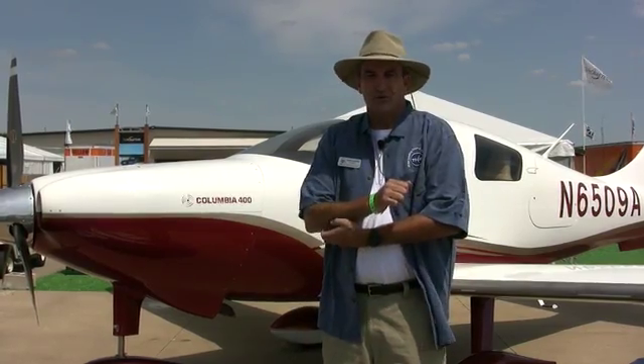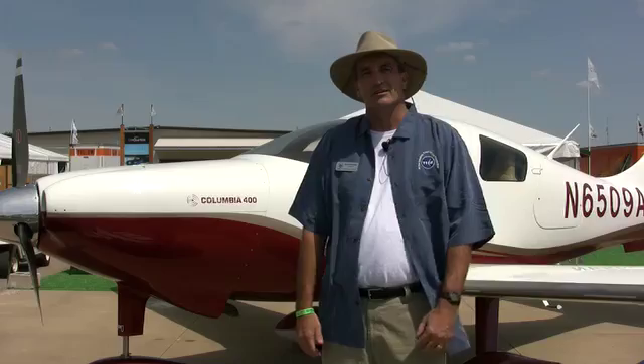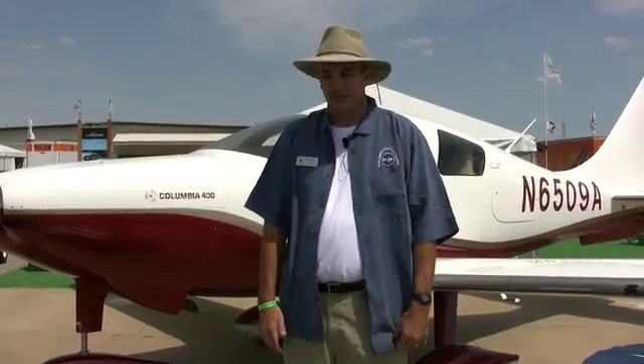This video is brought to you by ExxonMobil Aviation Lubricants. At AirVenture 2007, we're introducing TKS for the Columbia 400, 350, and 300 series aircraft. Approval has just been granted shortly ago for the Columbia 400 via the FAA.